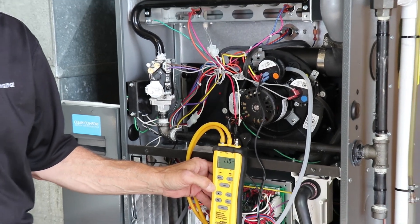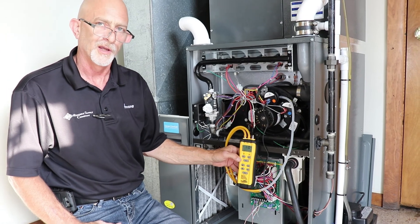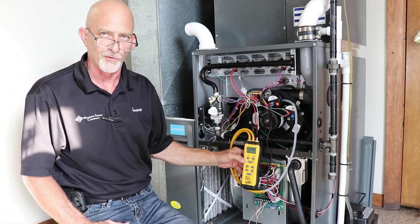In our next videos we will go over how to check the inducer motors and also how to check voltage going through the circuits.